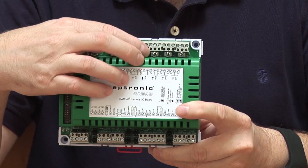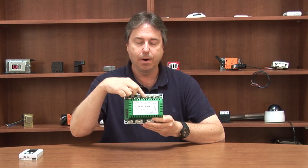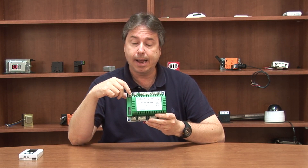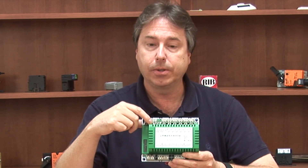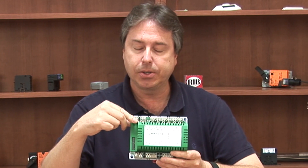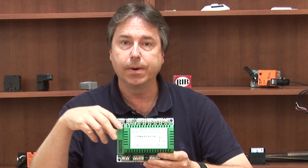This device actually has a hand-off auto switch for each one of the digital outputs. And something I've never seen before is it has overrides for the universal outputs and the analog outputs — so if you're not at your computer, you can actually adjust the output value directly from the device to your field device.